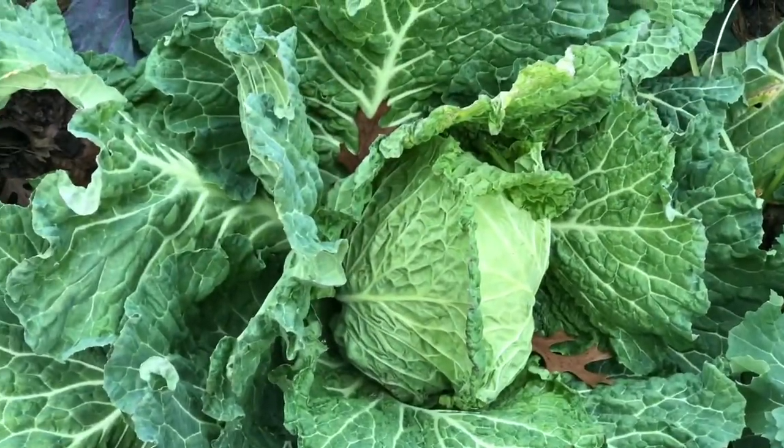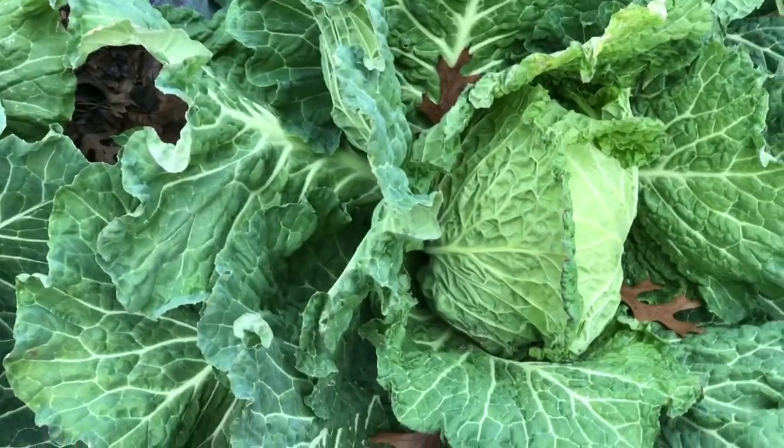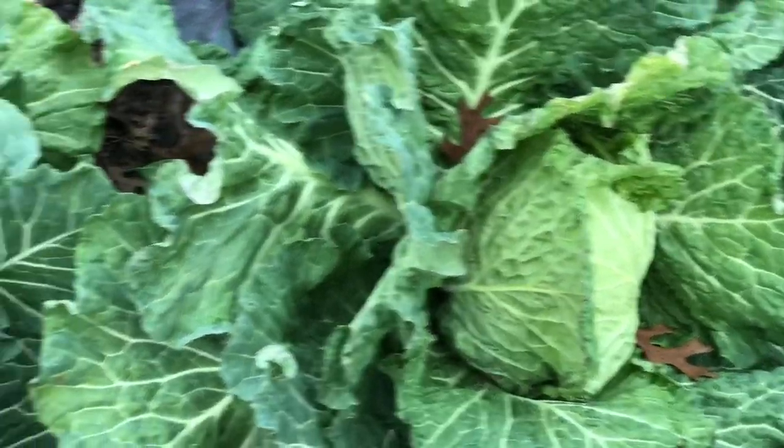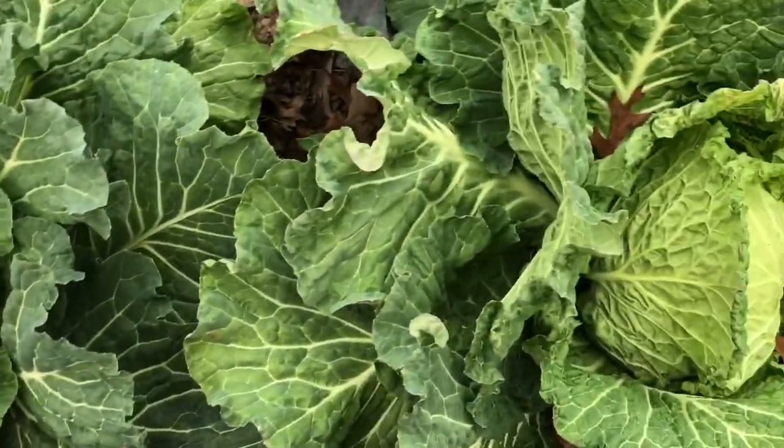Growing up, my grandmother made it and she called it chow chow. Everybody called it chow chow from the south. I'll explain to you everything that goes in it. Let me harvest these and I'll be right back.